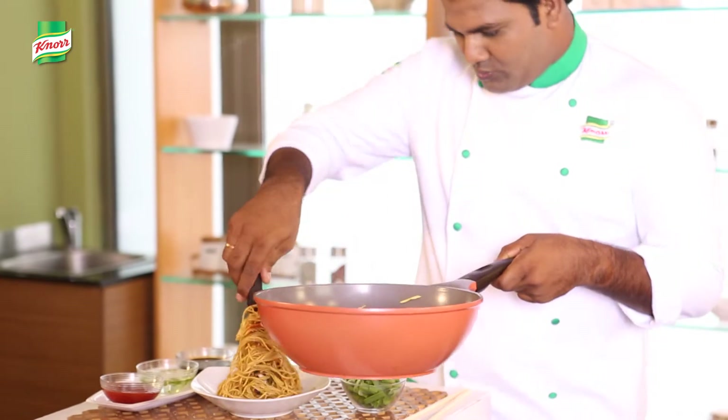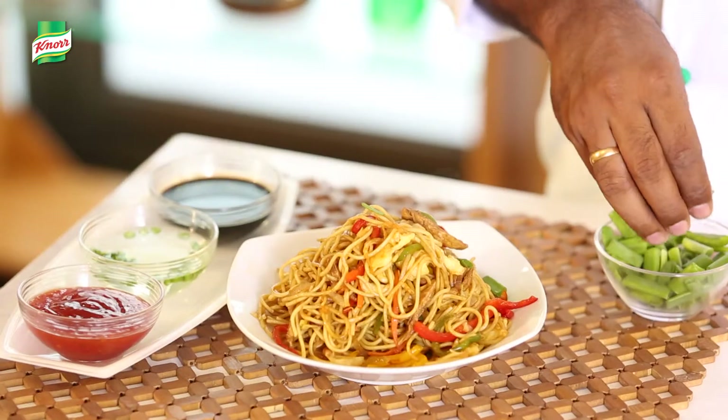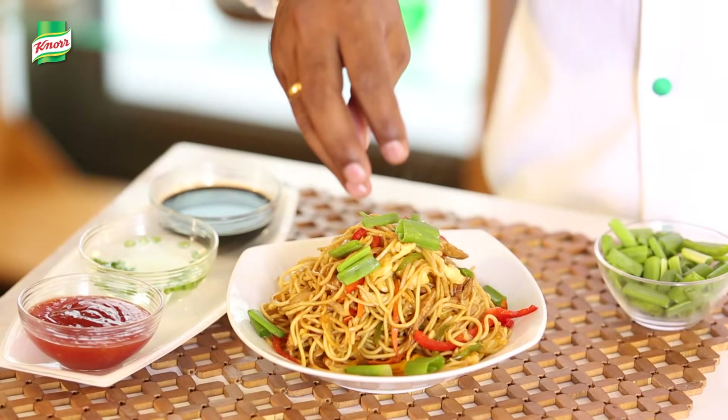Serve hot. This is just how I like it. Garnish with some spring onions.